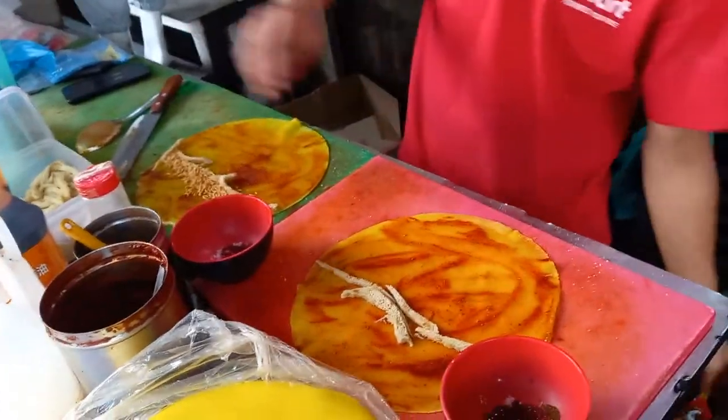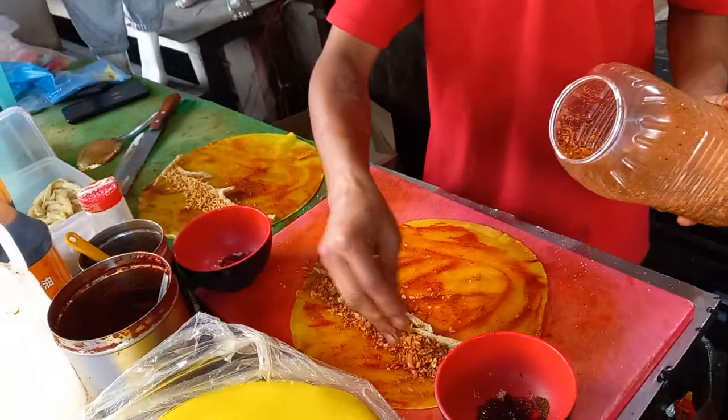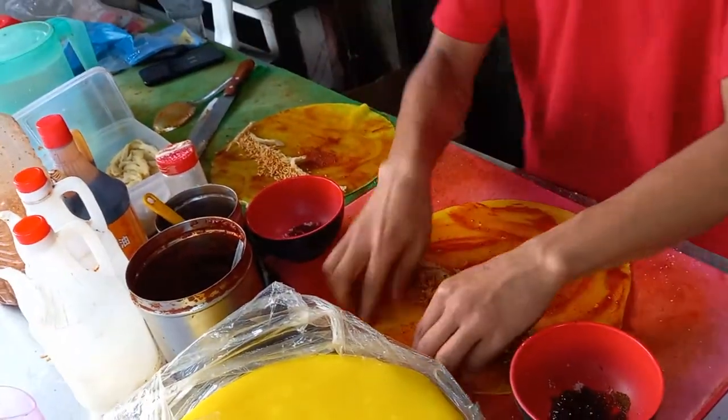Once you use the chicken, the chicken is cooked. This one is fried chicken. If you use chicken, the chicken is cooked. I'm not sure if the one's working.